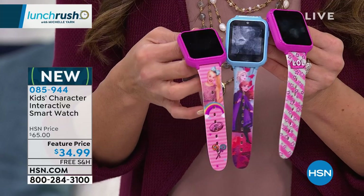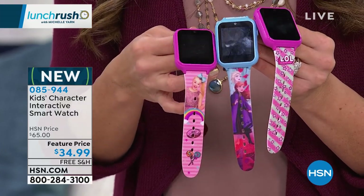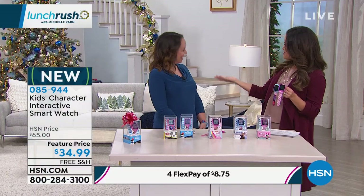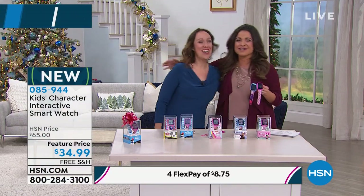And kids' favorite characters are involved in this as well. I'm going to bring in Jacqueline Freelander because she is our electronics contributor. You're a kid at heart, and it's so good to see you.